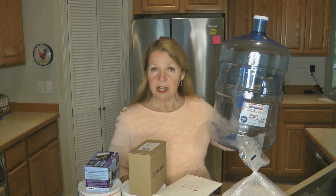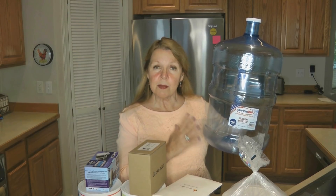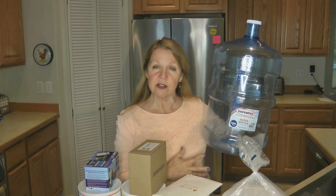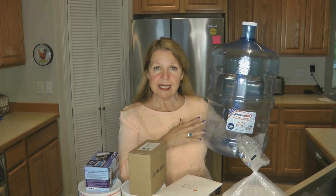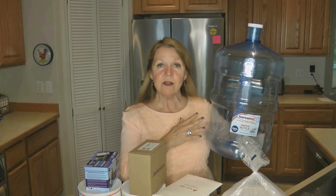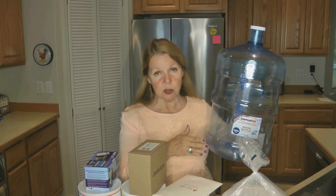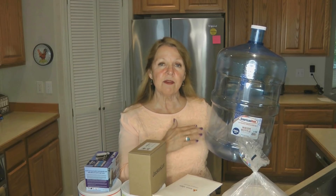I bought a variety of new prepping supplies and I thought I would share with you and explain what I bought and how I'm going to use it. First I bought a five gallon water bottle. Water that's already bottled in the store is just not available, and I needed some other containers so I could store more water. You can clean and disinfect them with a bleach solution, then fill them from your faucet if the water from your faucet is safe to drink. Water doesn't become expired.